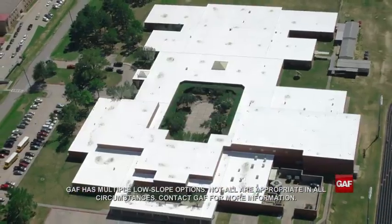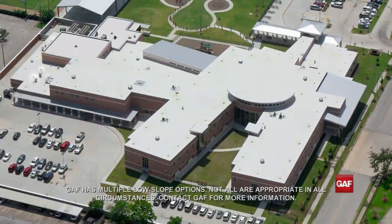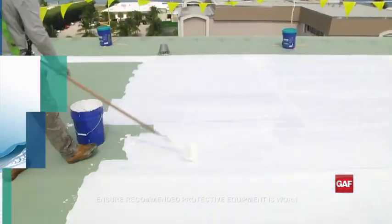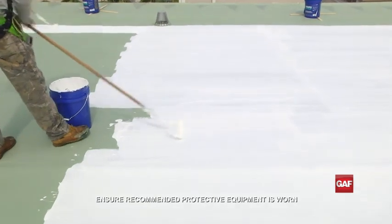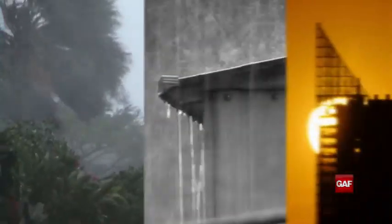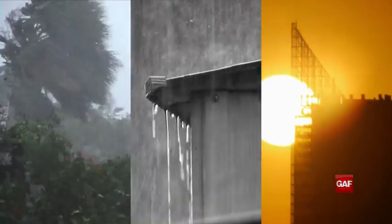GAF offers multiple solutions for roofing projects that call for restoration of an existing low-slope roof. Liquid membranes can be one way to extend the life of a low-slope or flat roof. They protect the roof from wind, rain, and the sun that can cause a roof to dry out and crack.